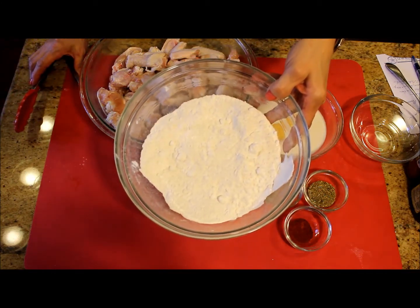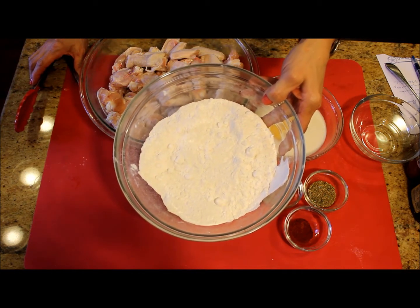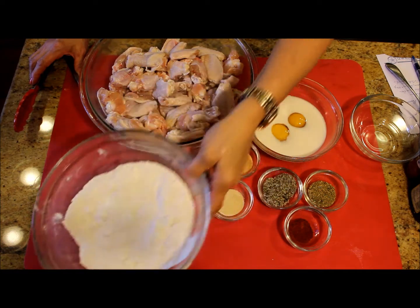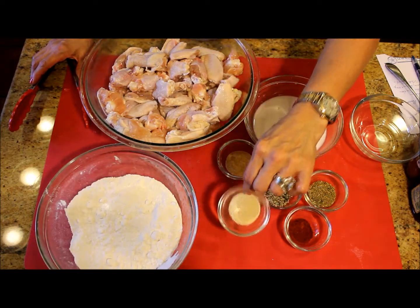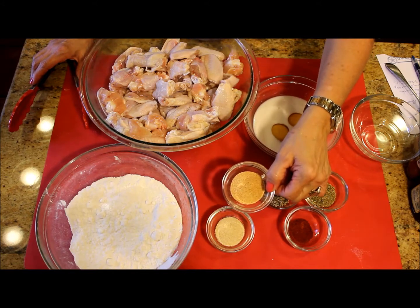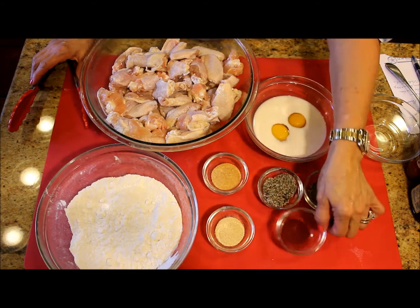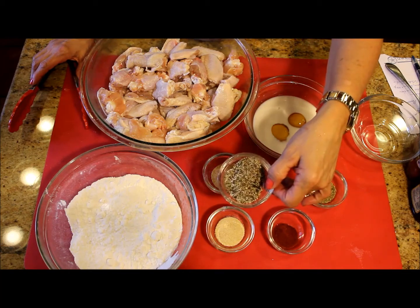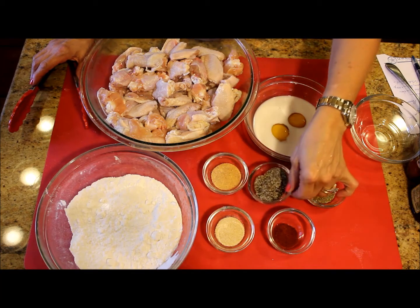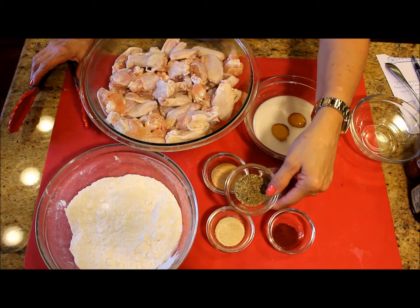One cup of all-purpose flour and one cup of potato starch — you can use corn starch as well. Onion powder, garlic powder, paprika, just a little bit of salt with ground black pepper, and dry oregano.